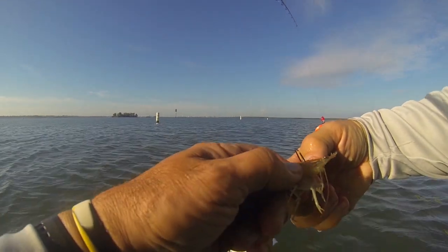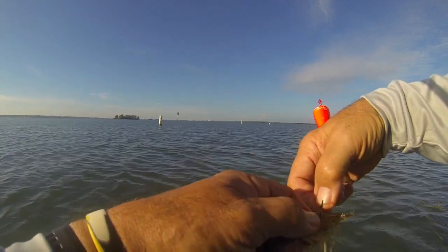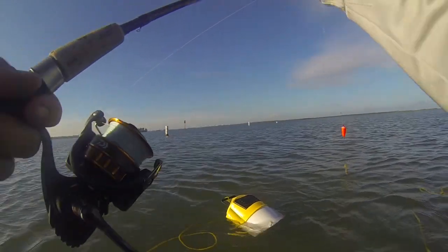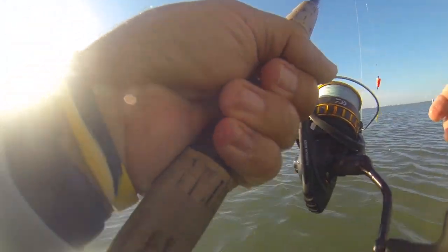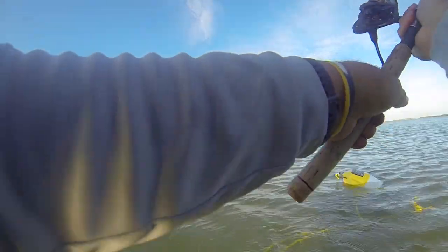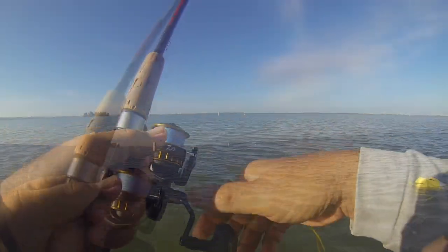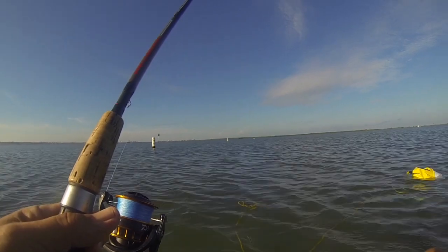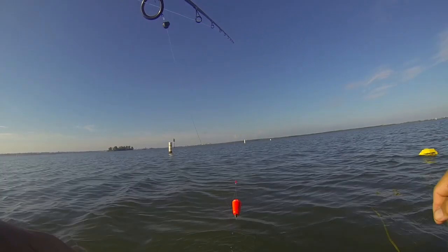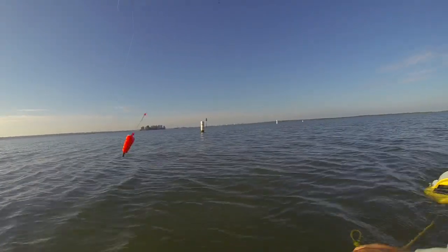We'll hook under that hard horn on his head — it's a good way to hold them on. Let's see if hooking it this way will make a difference today. Something took that, and that was a clean bite — I didn't even feel it. Time to rebait. I think we found a good depth to work with: four to five feet down.